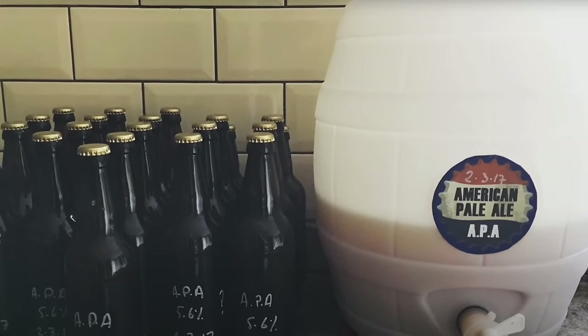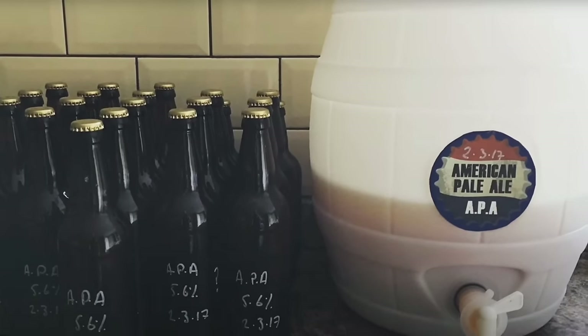There was a time right at the beginning when I was using a pressure barrel and I would adopt a similar method for that. I'd add all the priming sugar into the pressure barrel, put the finished beer in there and let it carbonate. That came with loads of pitfalls of leaky vessels and beer not getting carbonated properly.